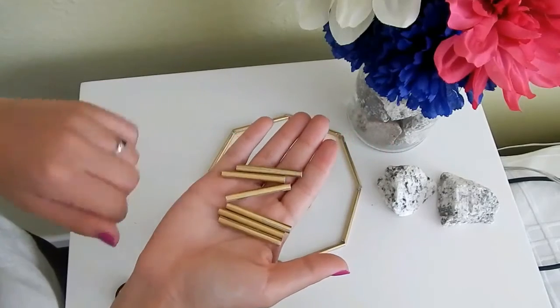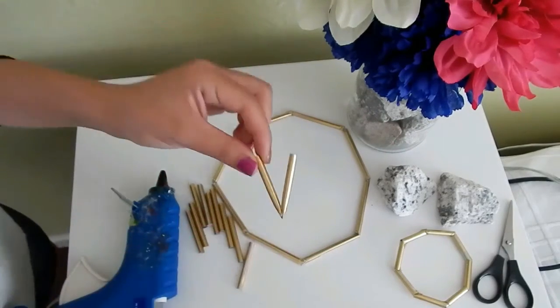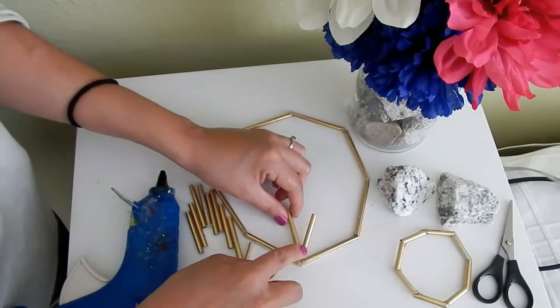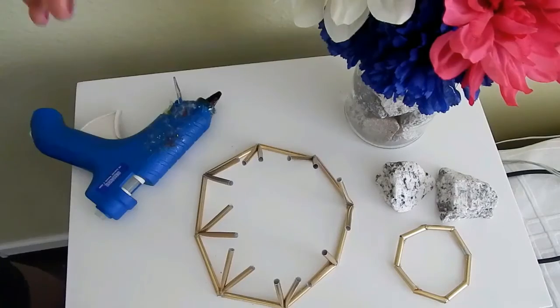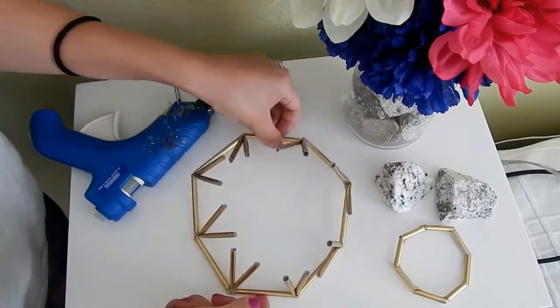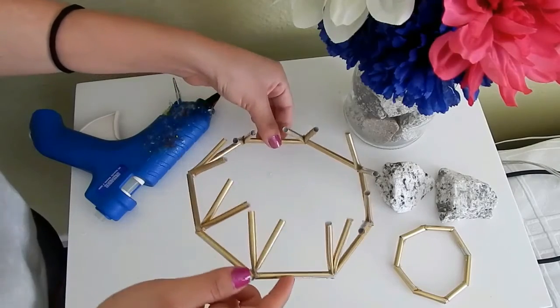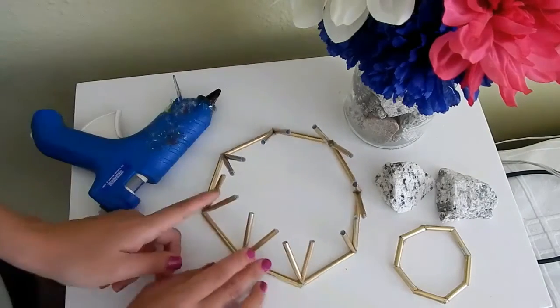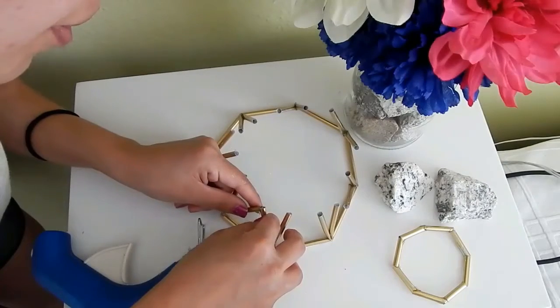Y como el octágono grande, pegas el chiquito, así que queda de esta manera, hasta que queden así. Luego corté y formé este cono como ven aquí, y lo pegué en una de las esquinitas del octágono. Vas a hacer esto 8 veces, o dependiendo de cuántos lados escogiste. Estos conitos miden aproximadamente 5 centímetros y los tienes que pegar a un ángulo de 45 grados, como pueden observar.